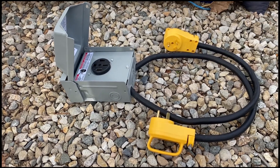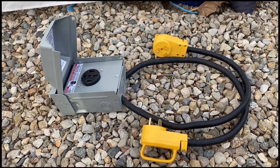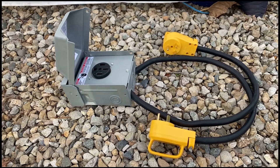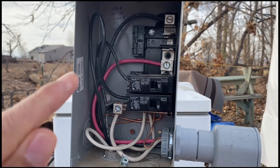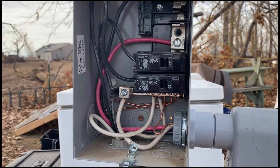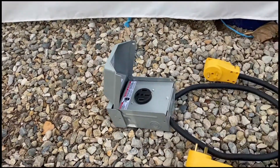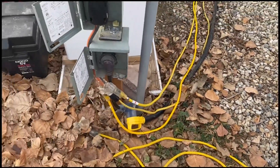I'll still have to do some rewiring on the RV due to the way it's wired — several of the plugs are on one circuit. I've already tested it and it does work, but when I put a current clamp on each leg I was only getting about four or five amps on one leg and 28 to 30 amps max on the other. That tells me the RV is wired unevenly, so I've got some work to do there, but this will do the trick and help me out greatly.